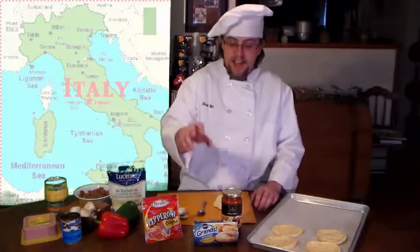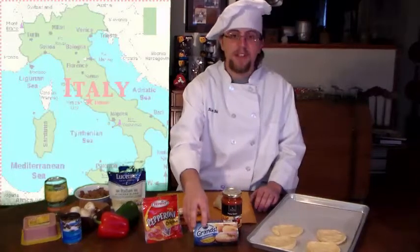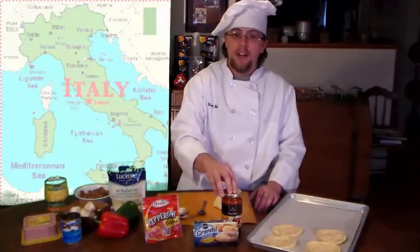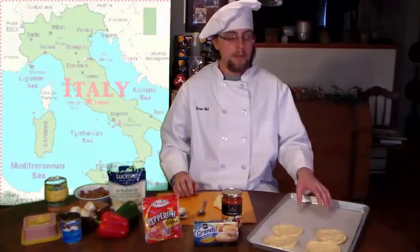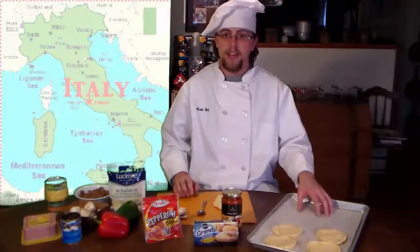You're also going to need a can of quick bake biscuits, a can of pizza sauce, a baking pan, and a piece of parchment paper that will help keep the biscuits from sticking to the pan while they're baking.